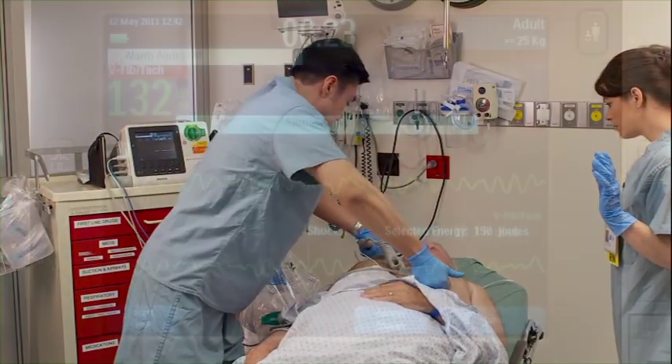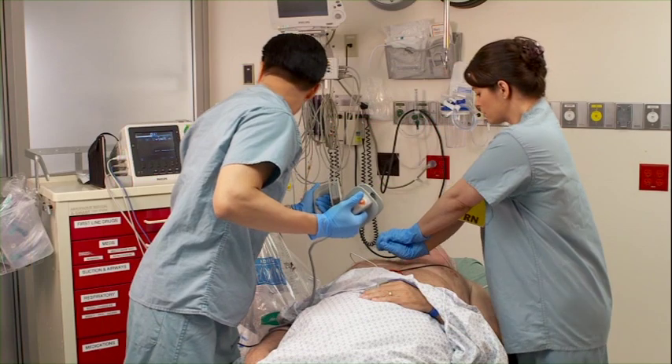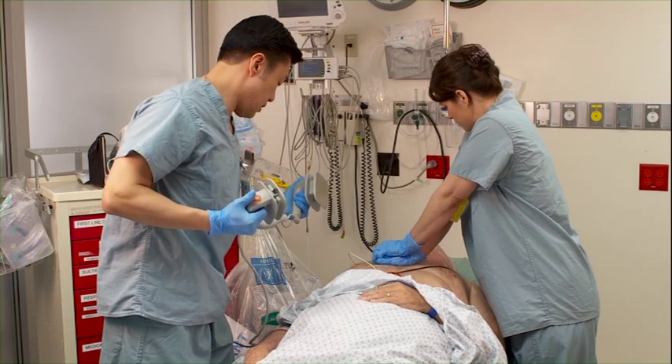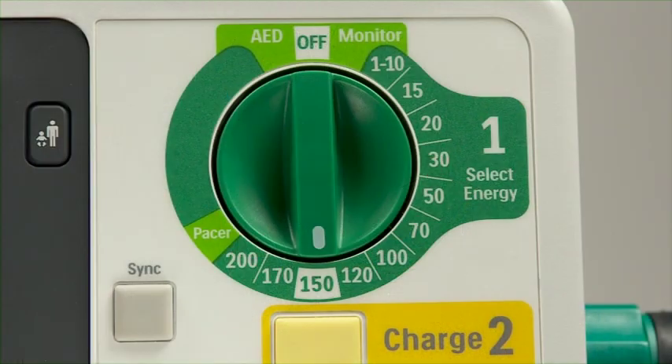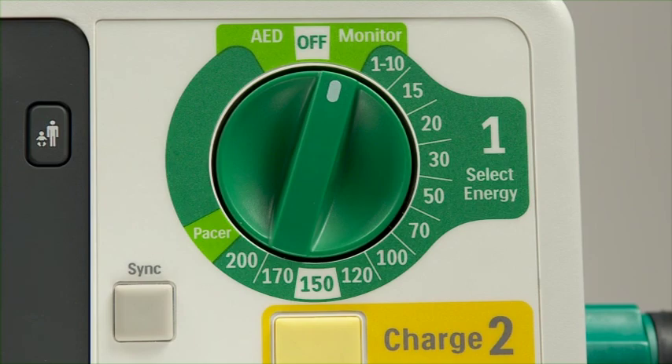Shock delivered. Begin CPR immediately per AHA guidelines following successful defibrillation, and after you confirm a stable heart rhythm, return the therapy knob to monitor.